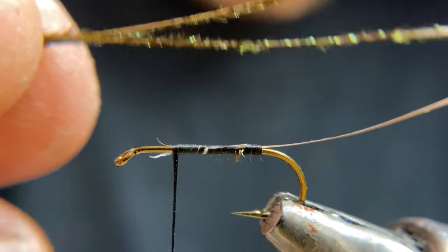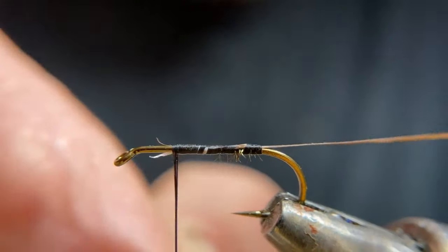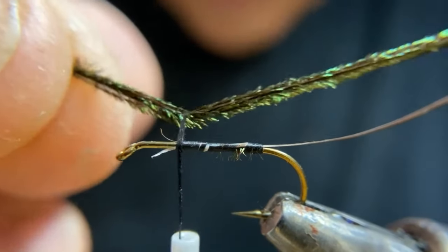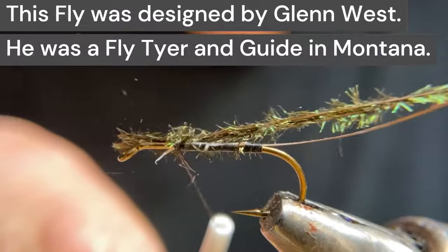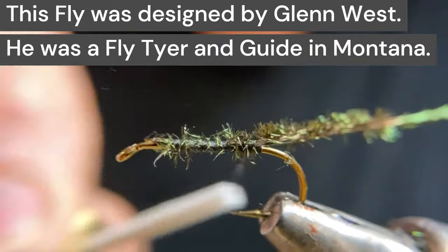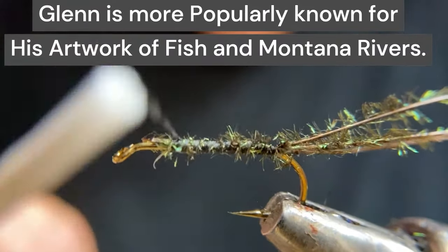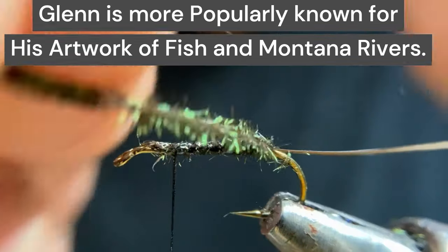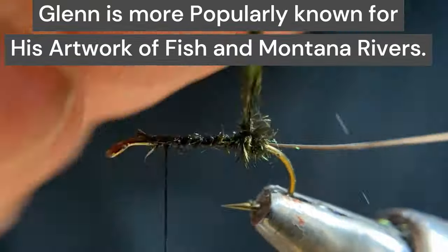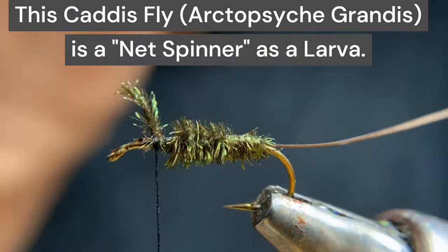I'm going to take two peacock hurls — I take these off of the sword. They're a better quality herl than you get on the strong saddle. We'll cradle the thread and work our way back to the bend of the hook, then bring our thread back to our one-third distance tie-in point, wrap this forward, and tie that in at our one-third distance tie-in point. Then we'll take our rib and counter-wrap that.